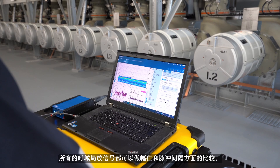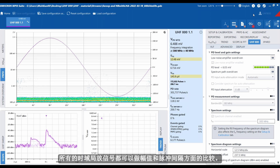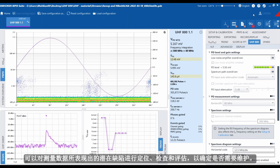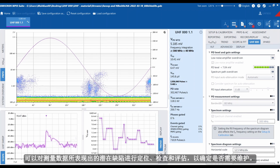All time-resolved PD measurements are compared with respect to their amplitude and impulse intervals. Measurement data indicating potential defects can be localized, inspected, and evaluated to determine whether maintenance is required.